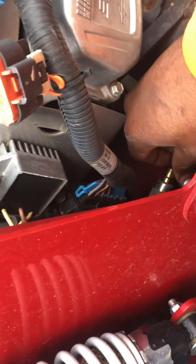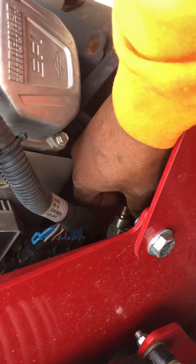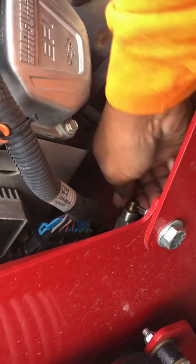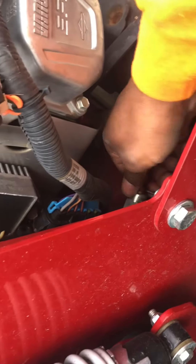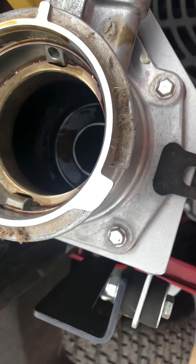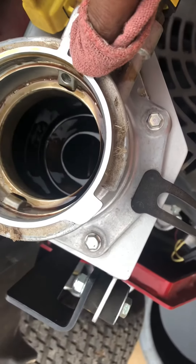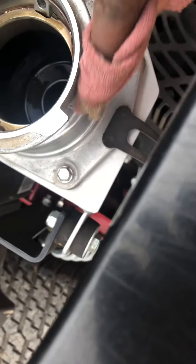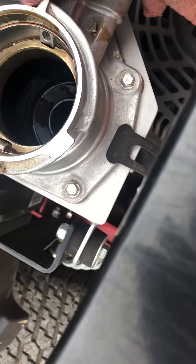Close up your release valve and make sure it's tight. Get it hand tight. Then you want to take a rag and clean the dirt from around the rim — you don't want any of that getting into your oil. Just wipe that off.